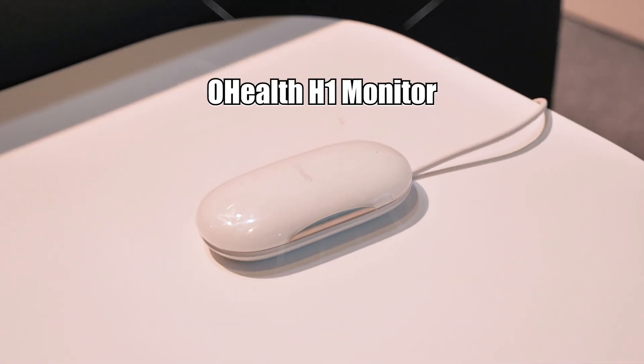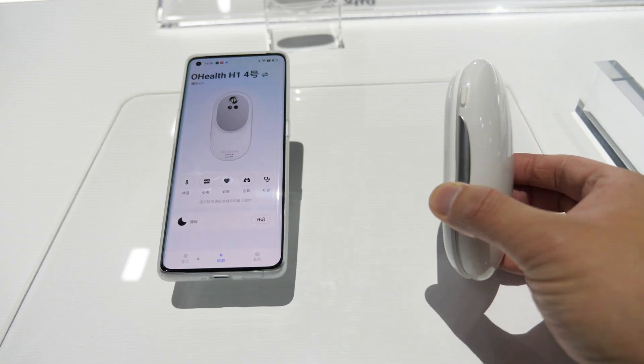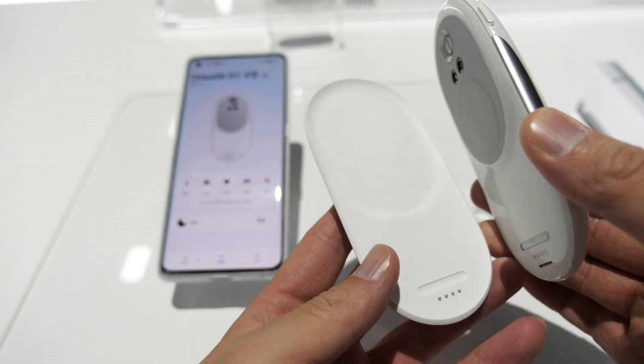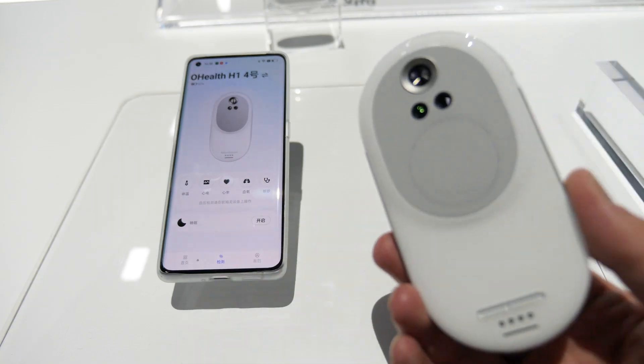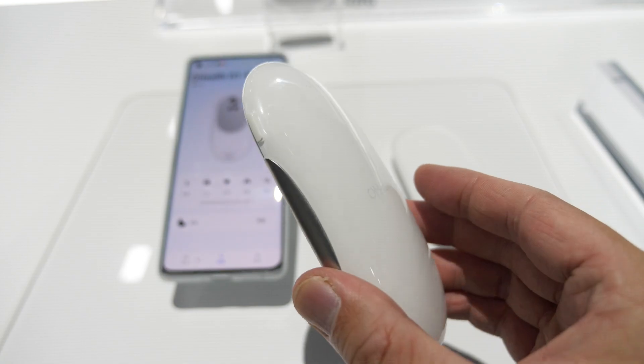They have this Ohilth H1 concept device — this is their product. The base has some sensors at the bottom and also one button here.